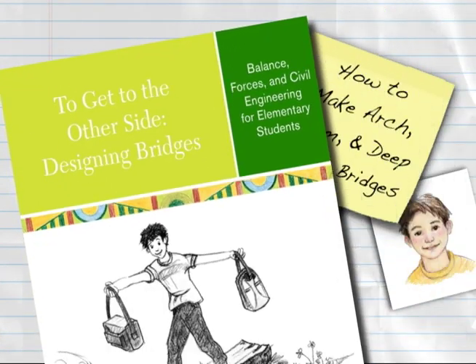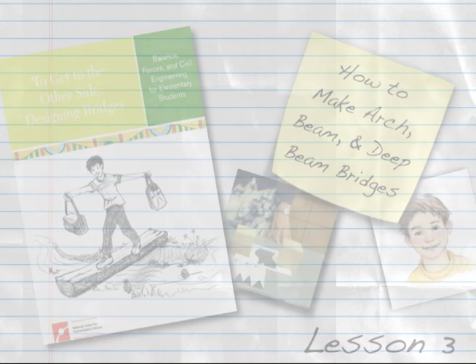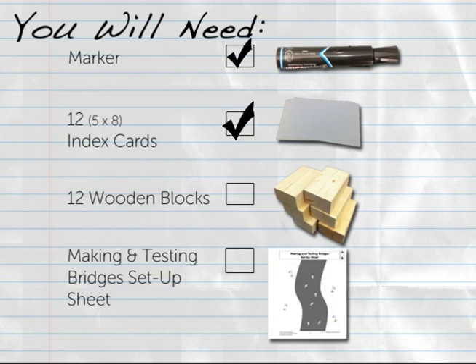This Engineering is Elementary digital how-to will demonstrate how to make the arch beam and deep beam bridges. Designing bridges for this digital how-to, you will need a marker, 12 five-by-eight index cards, 12 blocks or textbooks, and the making and testing bridges setup sheet 3-1 marked.